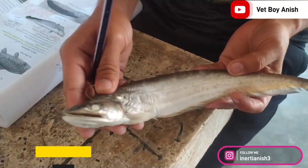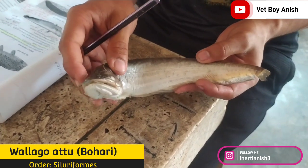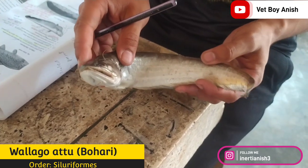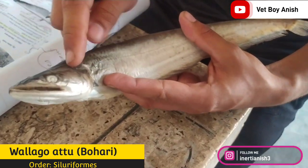The next fish which I have in my hand is of the order Siluriformes. Its scientific name is Wallago attu and the local name is Buhari matcha.